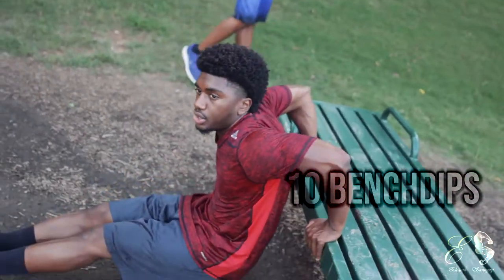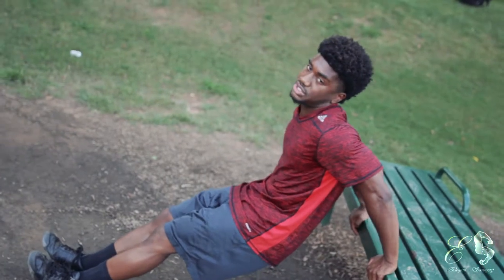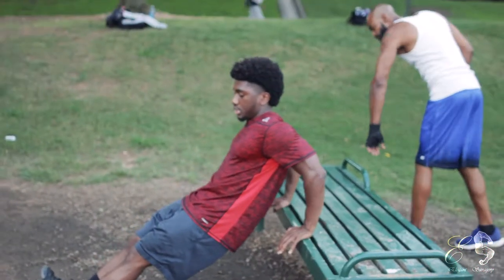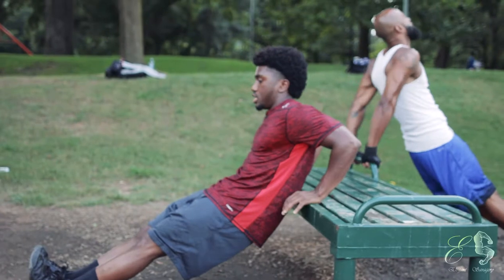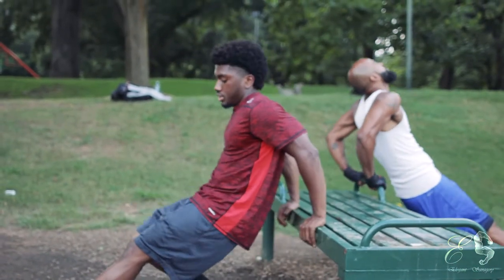Most people when they do bench dips come straight down, and a lot of people go too far down — past that 90 degrees of flexion — which is hard on your shoulders. What we're going to do is go diagonally towards the bench and push back out to get more tricep activation, keeping that core tight.